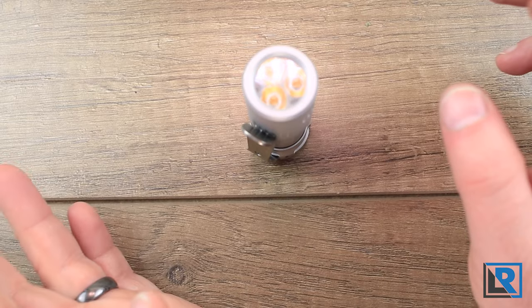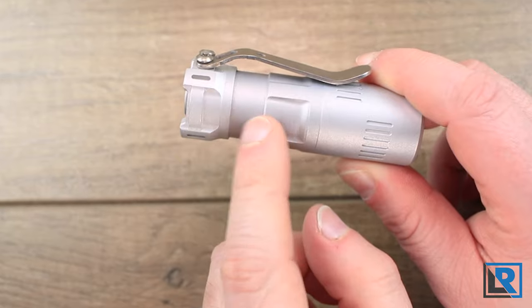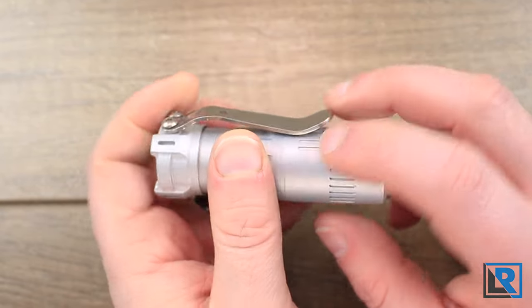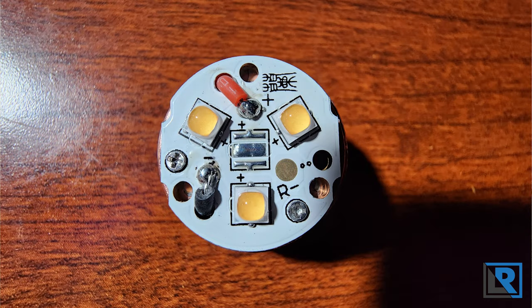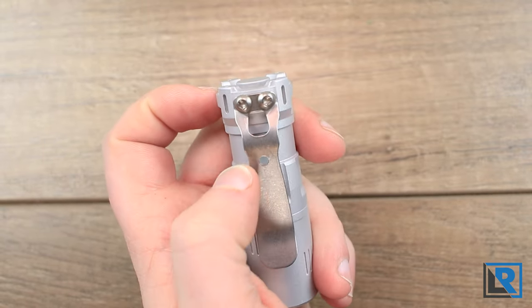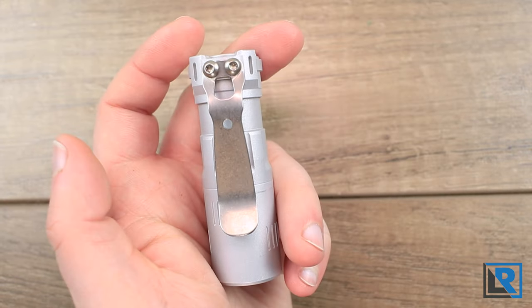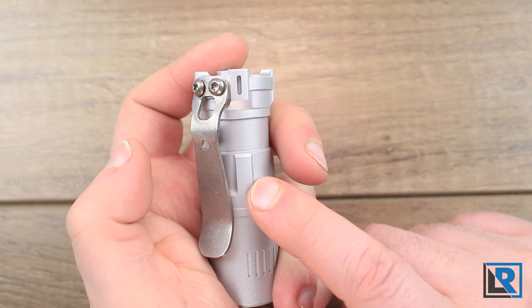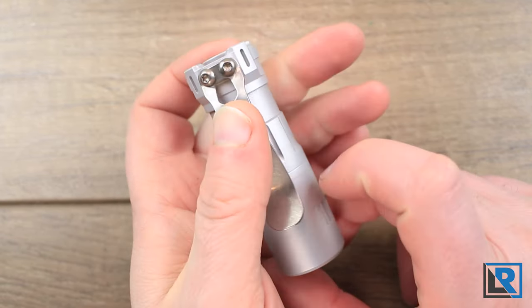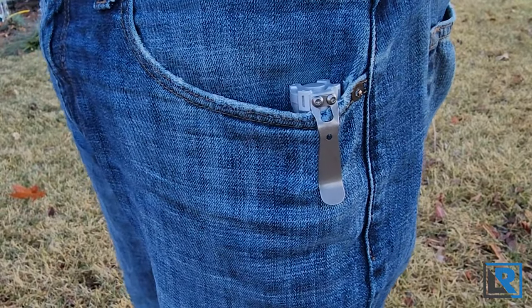I don't think accidental activations will be an issue here. The light does tail stand without an issue. It's a three-piece design — the tail cap unscrews, and you've got a body section and a head section. The light uses a standard steel flame-style clip. The production clip will be a little different, likely shorter so it rests against the body tube, allowing you to unscrew it without scratching the light. It allows for reasonably deep carry and serves as an attachment point too.